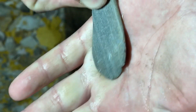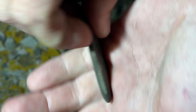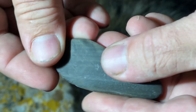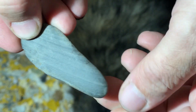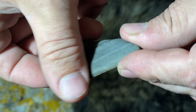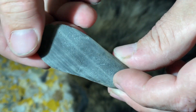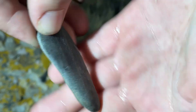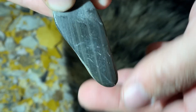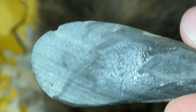Hey, what's up guys. I think this is an unfinished little small slate pendant. This is how I look for wear signs — I usually get my hands kind of wet, or wet the piece, and look at it as it dries. This is kind of a tough one.